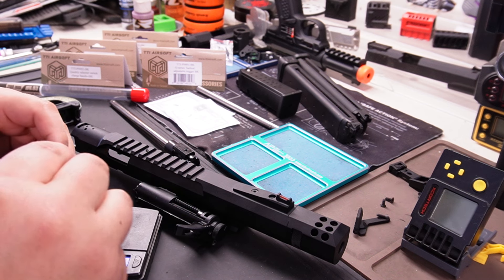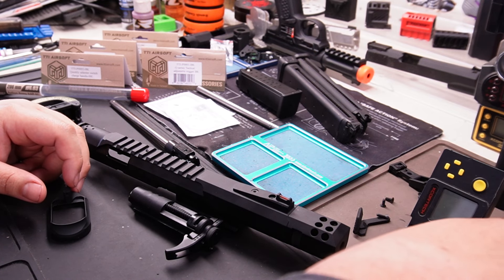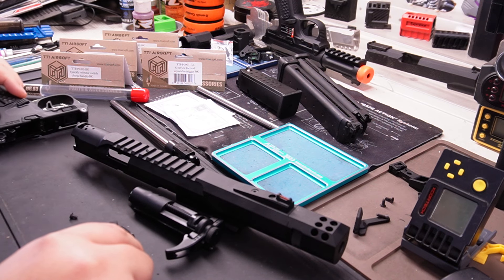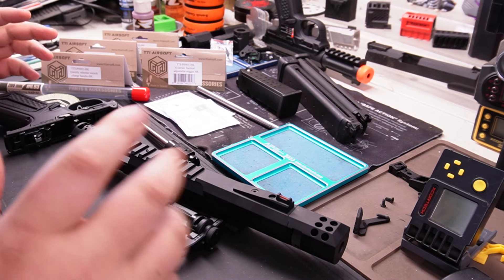TTI has set the bar high as a new company. I know they have like 20 years of experience, but I've been digging around looking up any information on them. They have a weird thing — I think they might be one of the only US companies to offer a 60-day manufacturer warranty, which is insane.